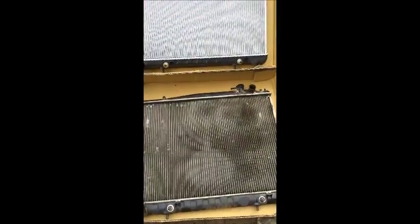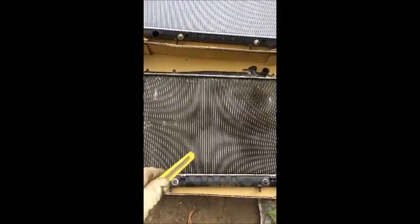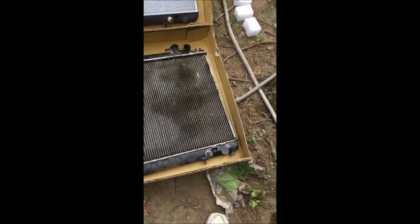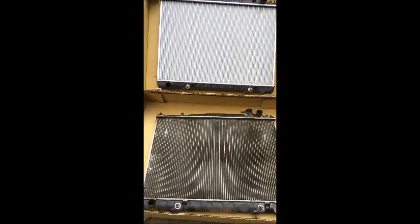We just got the new radiator — it came through the mail. I'm checking to make sure all the fittings are correct: radiator hose up, down, these fittings — this is the same radiator. So let's proceed and install.